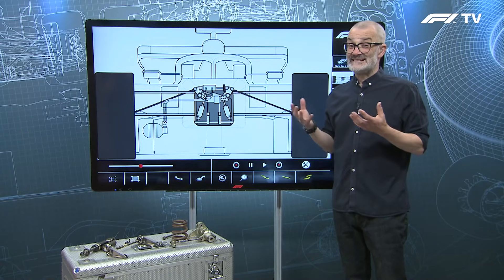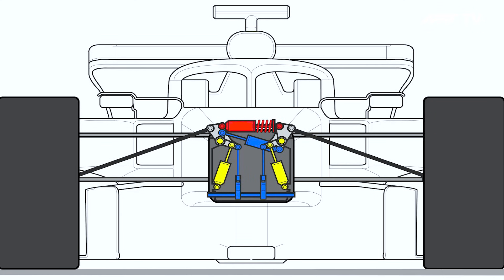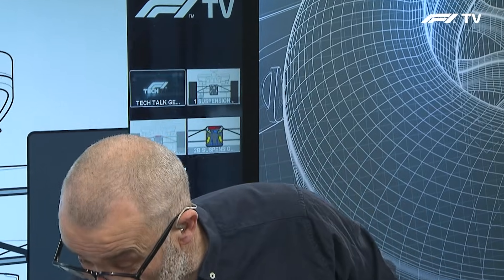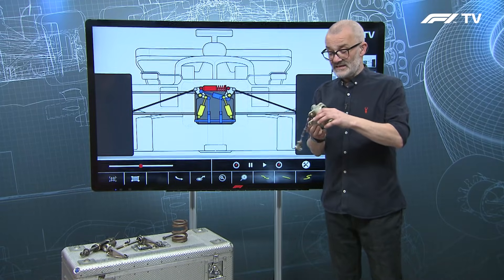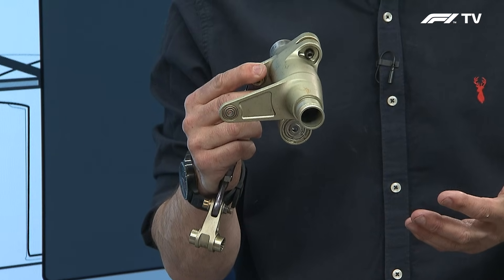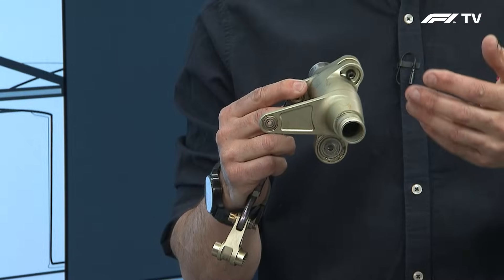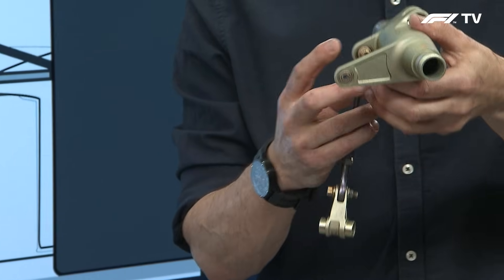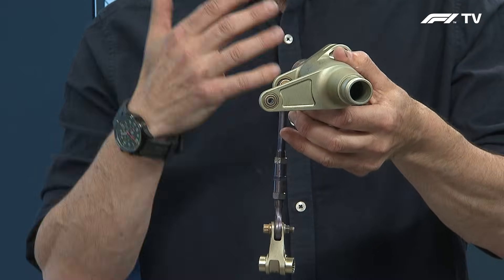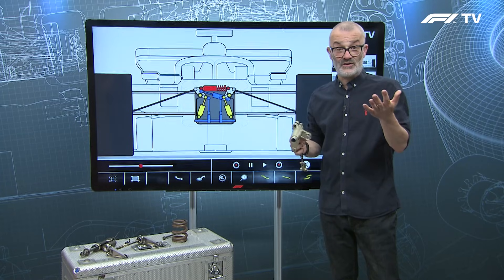The 2022 cars have much more simple suspension. Effectively all you have at each corner of the car is a rocker, springs, and dampers. The rocker is operated either by the push rod or the pull rod — it's basically a shaft that rotates on bearings with levers that operate the springs and the dampers, or a drop link to the anti-roll bar. Very simple technology, and all the teams have them — you can have them horizontal or vertical in the car depending on the setup.